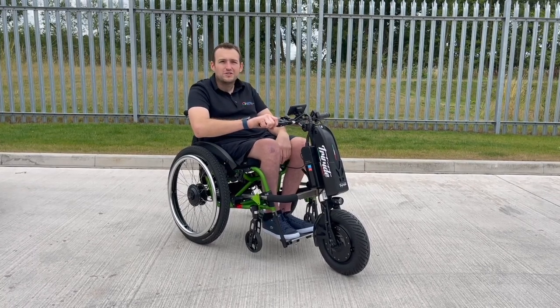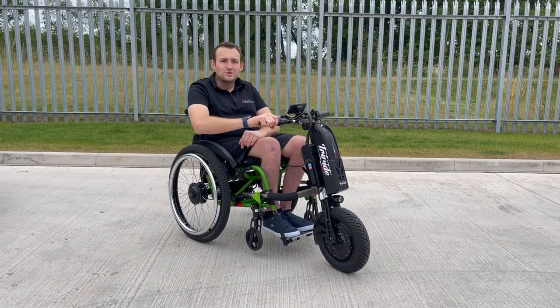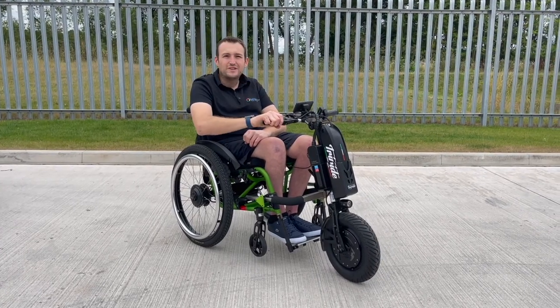There's some more videos coming soon — hopefully we're going to get the trekking wheels in the showroom in Wolverhampton for you to come and have a go soon. So yeah, just literally having a first look and a try today. Check out YouTube soon for some more videos.